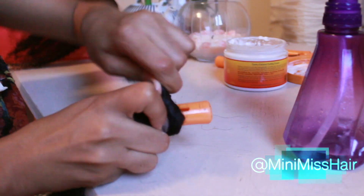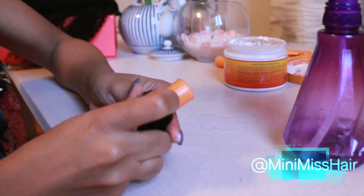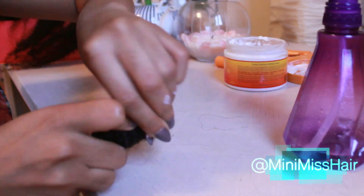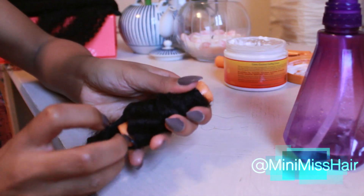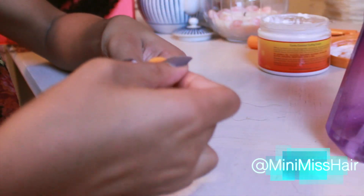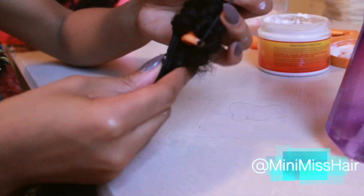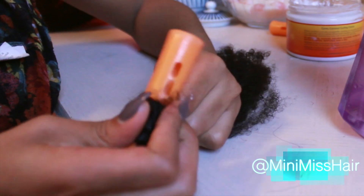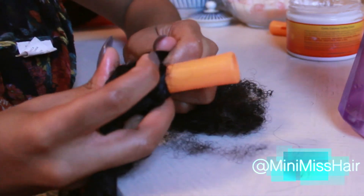I'll include a link in the description box as well as in the video so you guys can check out a previous video I did with more details on how I do my twist and curl. But it's pretty simple and very easy. All you want to do is dampen and moisturize the hair, add your curling cream — I'm using the Cantu Curling Cream, but you can use anything you want: mousse, gel — and pretty much you're just wrapping it around the perm rod and twisting as you go. It kind of is how I like to cheat my bantu knot outs when I really didn't know how to accomplish that look.